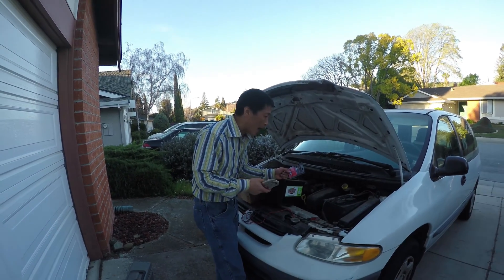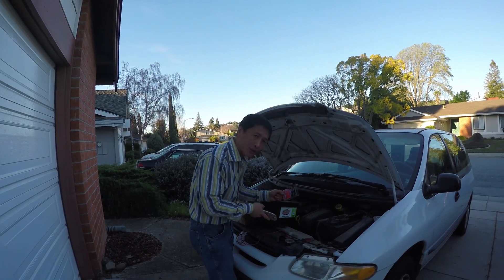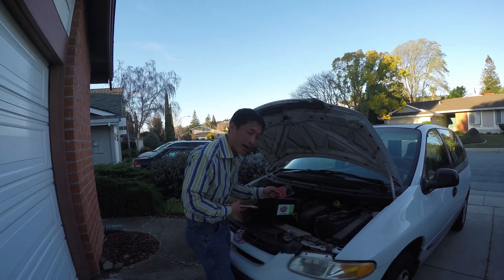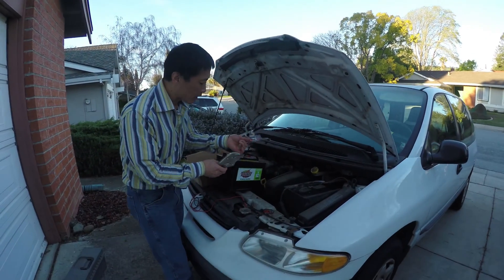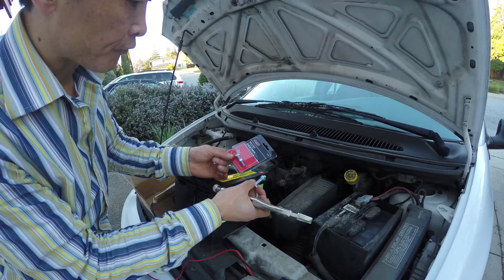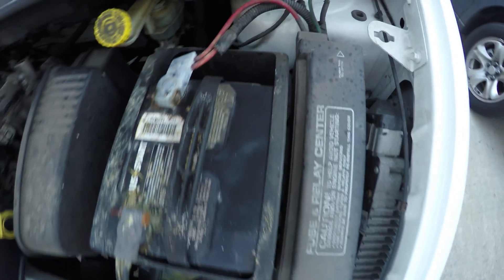Today I'm going to show you how to remove a very tough terminal of the battery and how to change the battery. I have a new battery — I got this from Costco, and I got the nuts and bolts for the terminals. See, this is really bad: rusted and very tough to get off.